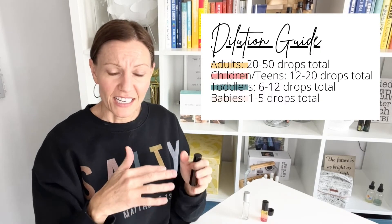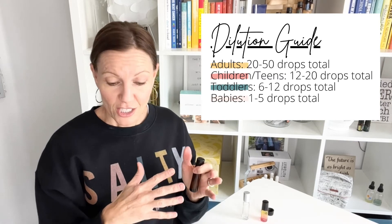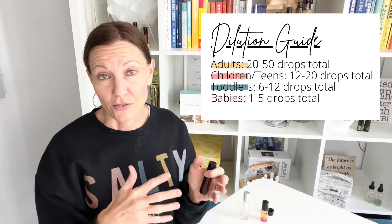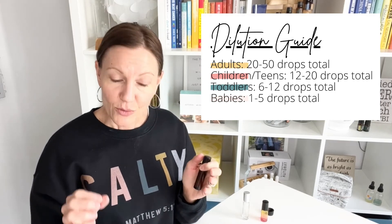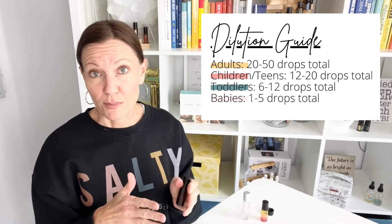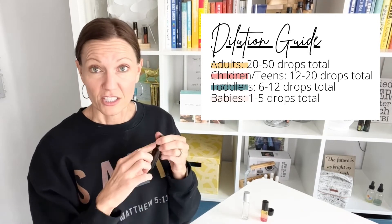I will link below where you can get the roller bottles, the oils, and the recipes. I do want to talk about dilution — depending on whether you're putting it on a baby or an adult, you will dilute in different ways. For an adult it's about a 25% dilution, roughly one-fourth of the bottle filled with oil and the rest with fractionated coconut oil. For teens and children it's about 10% dilution, generally 12 to 20 drops. For toddlers it's 5% dilution, that's 6 to 12 drops. For babies it's 1 to 3% dilution, that's 1 to 5 drops, and the rest is filled up with oil.